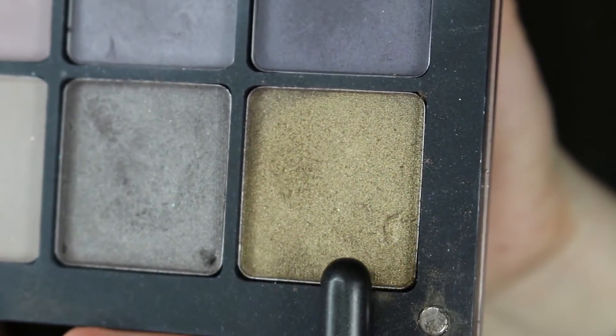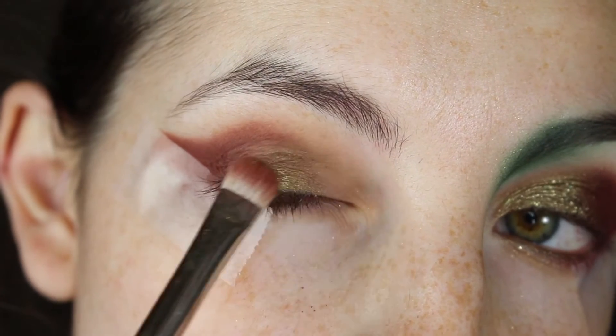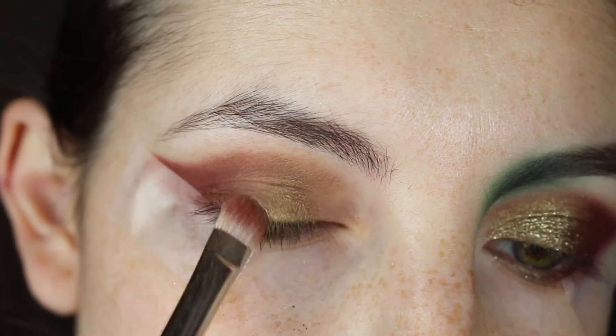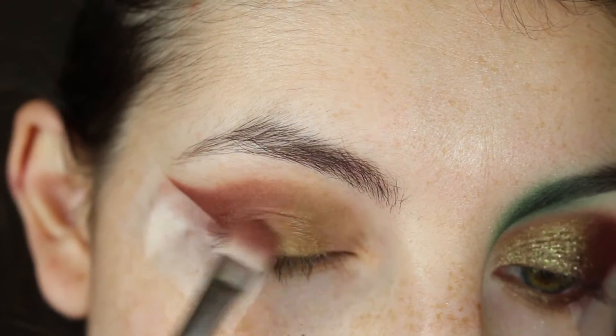Next we're going in with an Inglot Freedom System eyeshadow in 433 using a MAC 239 brush. We're going to start patting that on the middle third of the lid, keeping it nice and opaque, and once we get to the crease portion, map that out with the edge of the MAC 239 brush.